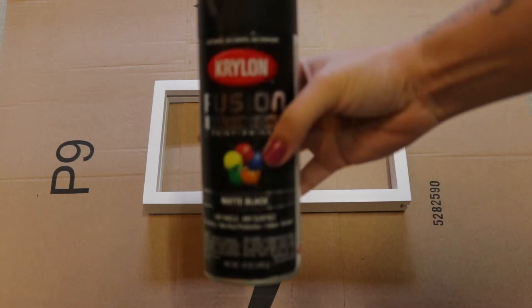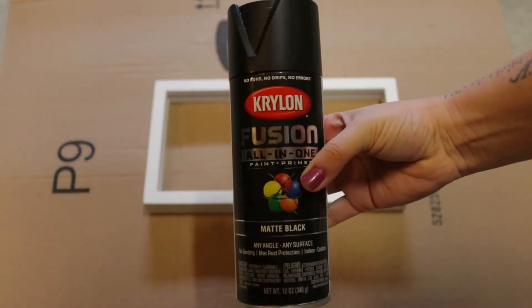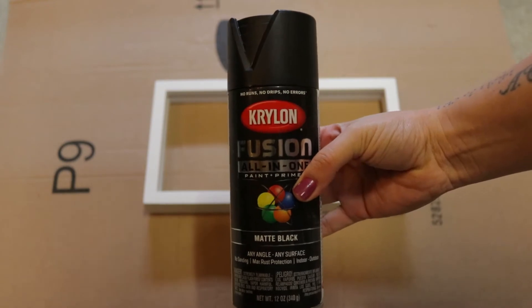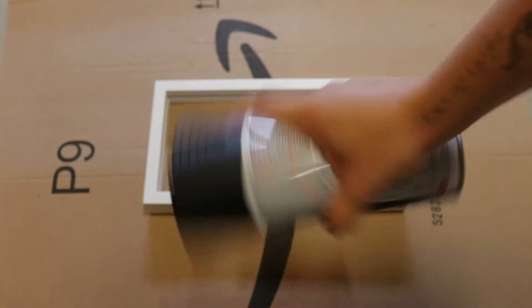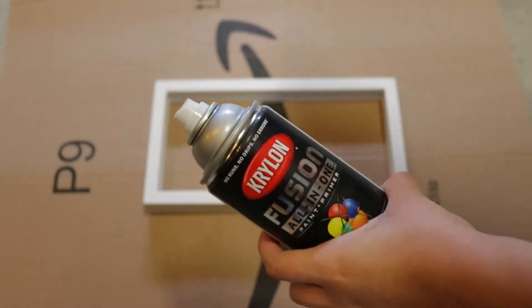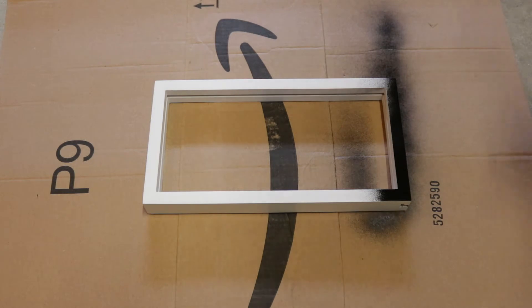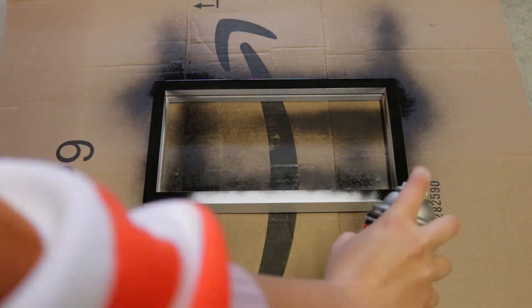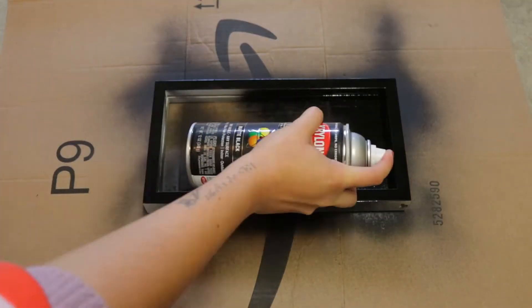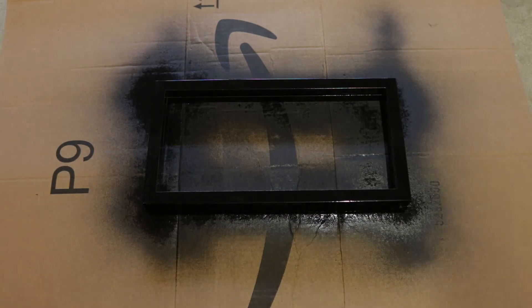Next we'll move on to paint. Here I have a standard any-surface spray paint by Krylon — it's paint and primer in matte black. When you first open your spray can, ensure you shake it up for at least a minute before first use and then periodically throughout your project. When you start painting, keep it to short bursts and maintain movement to create thin, even strokes. Remember, you can always add more paint but you can't take it away — and there isn't much worse than dripping spray paint on your project.